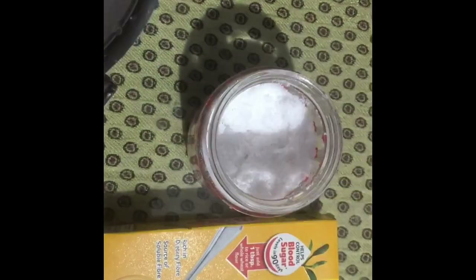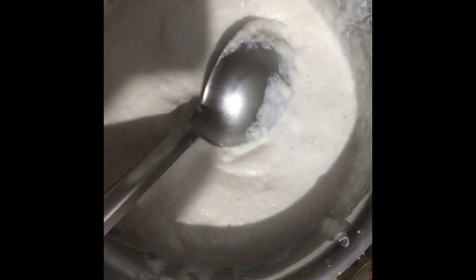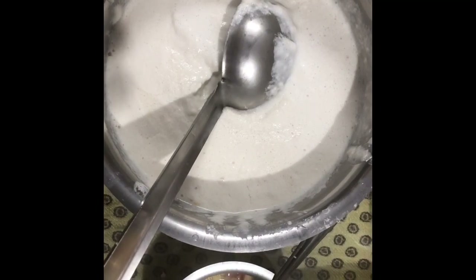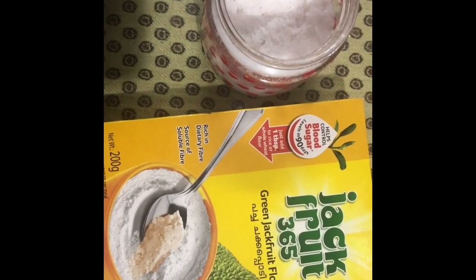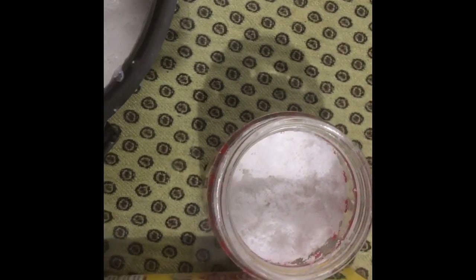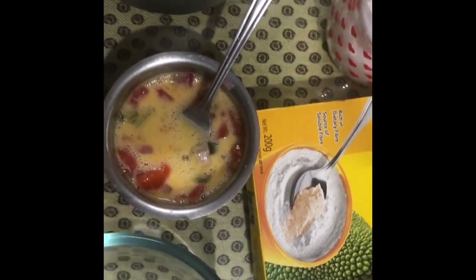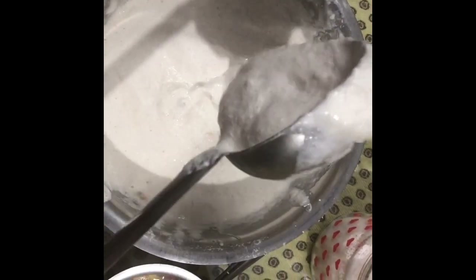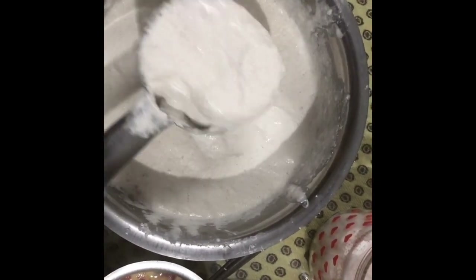The dosa batter is not very thin — it is rather thick. You can see the consistency when I stir it. I'm going to make one dosa and have a big omelet as breakfast. The batter I've made will make one big, one medium-size, and one small dosa. It is a little thick.